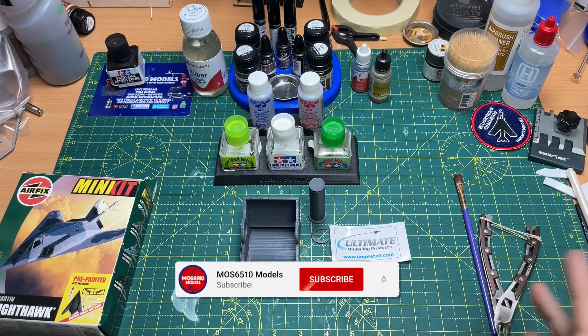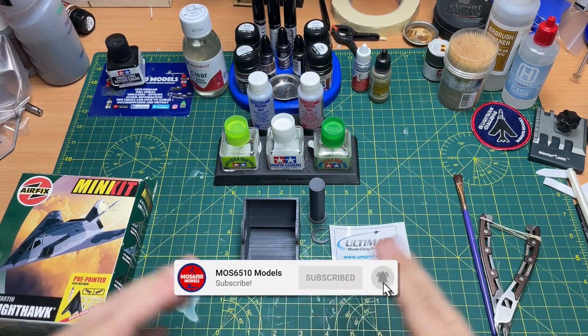Hi guys, it's Moz here for Moz 651L Models and on the workbench today I've got a bit of a tool review.